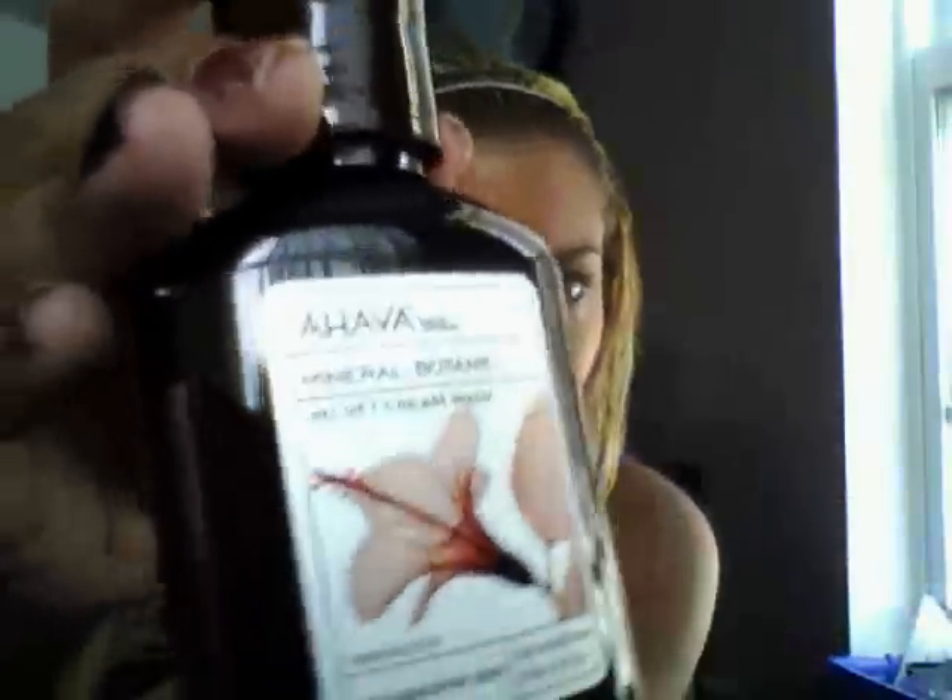This one's pretty big — it's three full ounces. It's AHAVA Dead Sea Laboratories Mineral Botanic Velvet Cream Wash for Sensitive Skin, and it is Hibiscus and Fig. This one doesn't have one of those tabs. It smells really, really, really good — and it's creamy. Yeah, I'm going to try this out. I think it's a body wash. It says cream wash, so yeah, it's body wash. I like it.